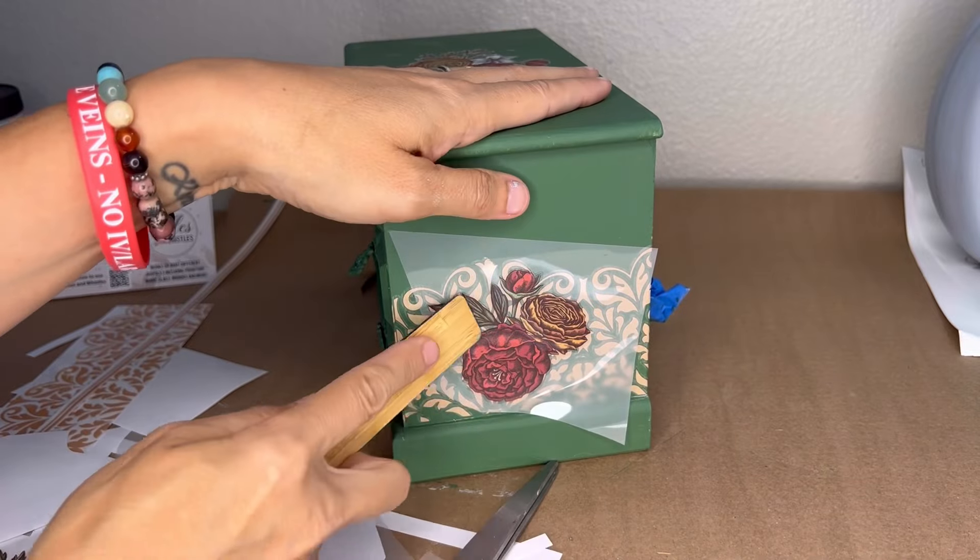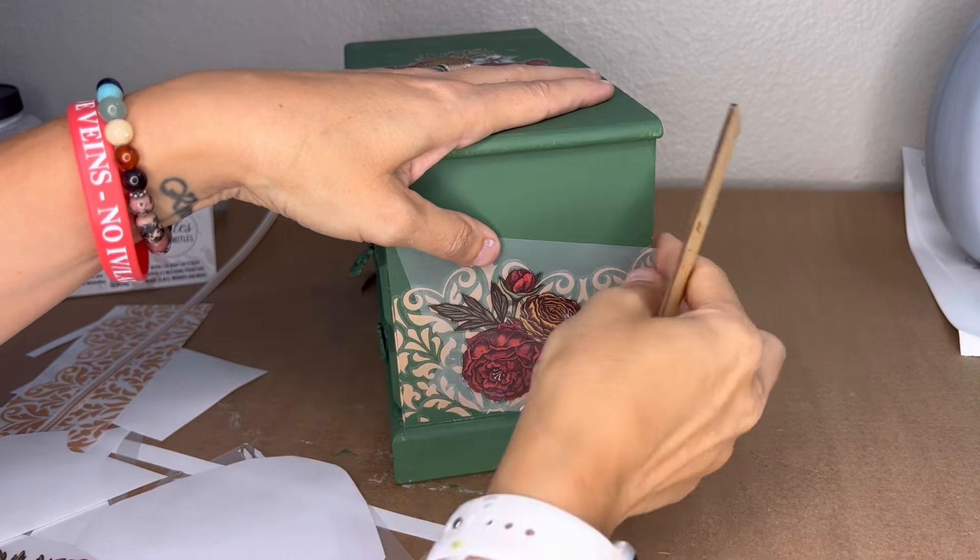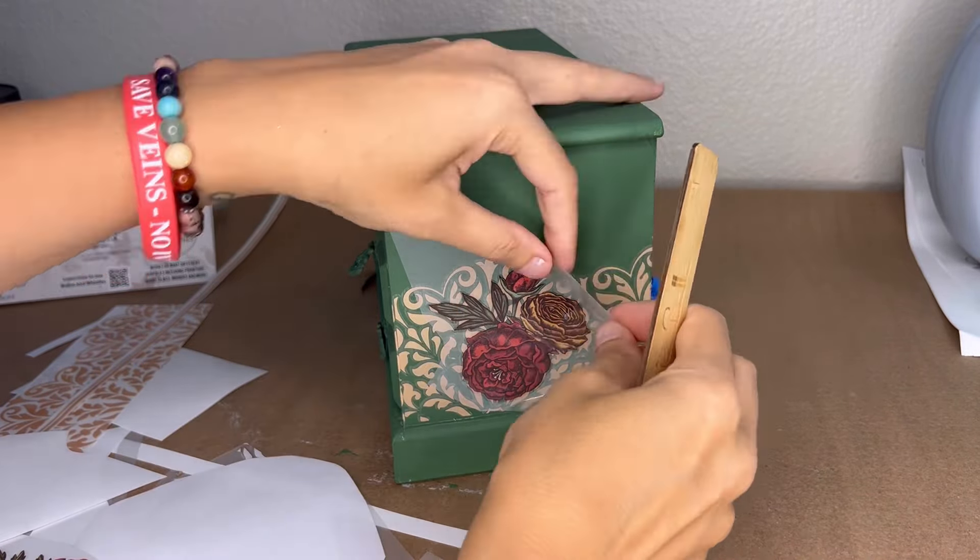I settled on a position, put it down, and started burnishing it on just like all the other pieces. Layering transfers is a really fun way to get some depth and dimension — not everybody thinks that you can do it, but you can. Now we're moving on to covering those drawers, as I really just kept looking at it thinking this is not going to work out.